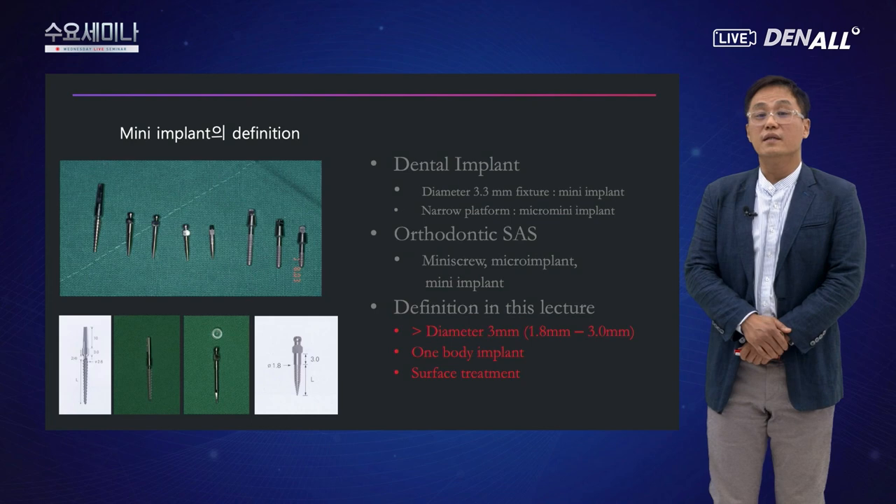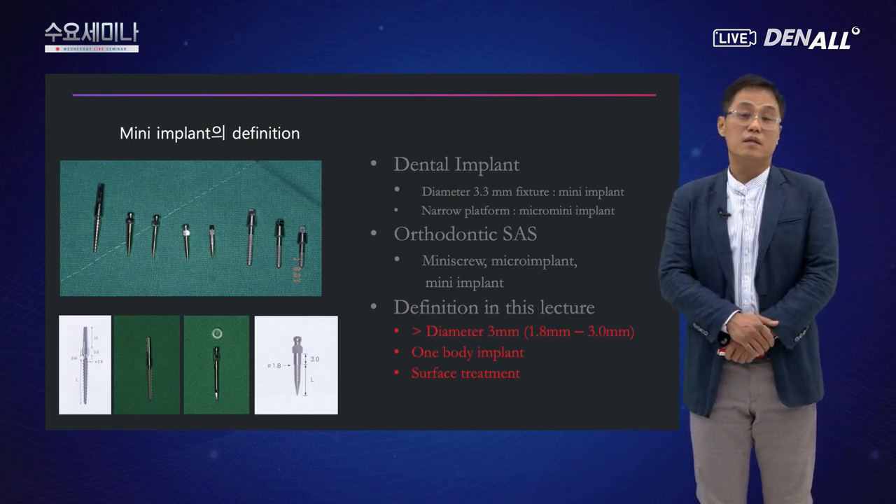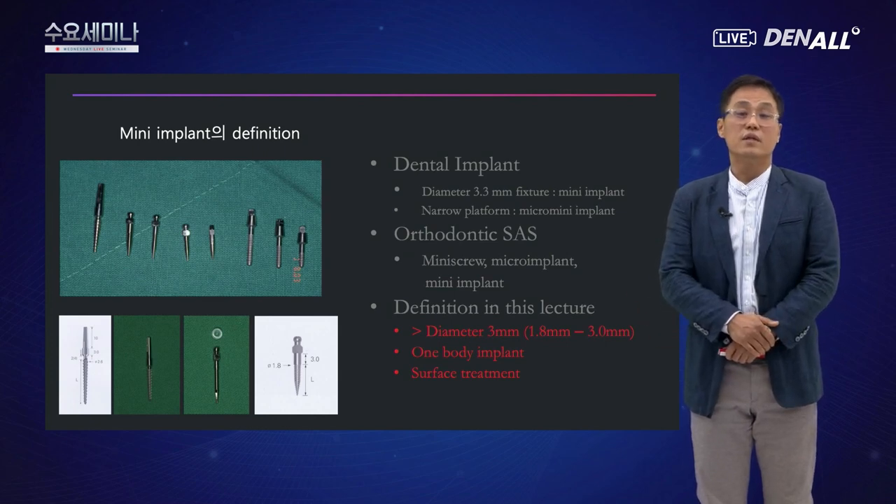오늘은 미니 임플란트, 원바디 임플란트에 대해서 전반적으로 설명드리고, 후반에는 가이드를 이용한 수술에 대해서도 설명드리겠습니다.